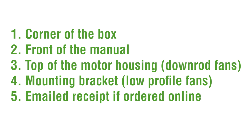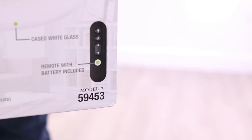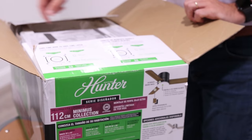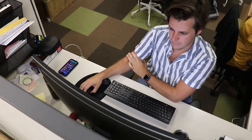To locate your Hunter fan model number, there are several places you can look. On the outside of the packaging, in the lower corner of the box. It can also be found on the front of the manual in the lower corner.